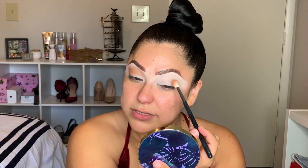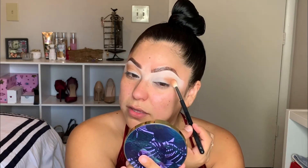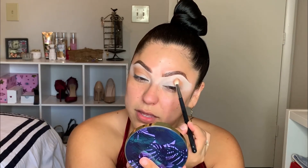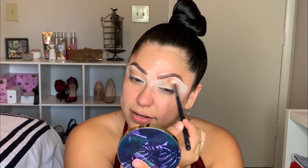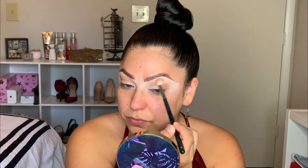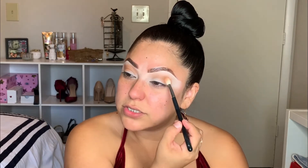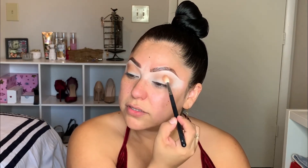So I'm going to do the same thing on the other side — kind of just tap the color first and then start bringing it towards the center with whatever's left over on the brush. These Tarte colors are so soft, they feel so smooth.